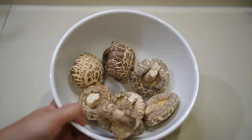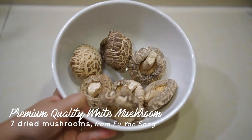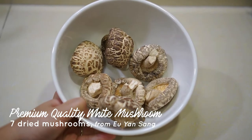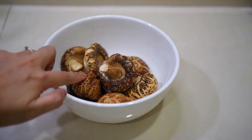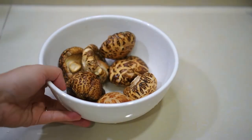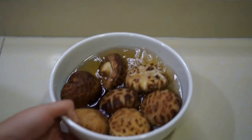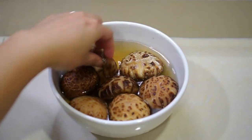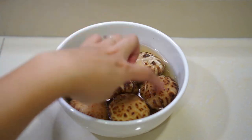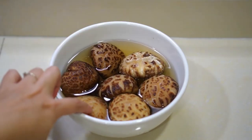Okay, introduction done — prep time, let's go! Let's prep the mushrooms first. Because these are super premium ones, I just do normal cleaning with water only. No need flour or sugar. Just rinse and use your hands to rub-rub, that's enough. Once clean, fill up the bowl with water enough to cover all the mushrooms but not too much. Warm water is the best. Soak for half an hour.